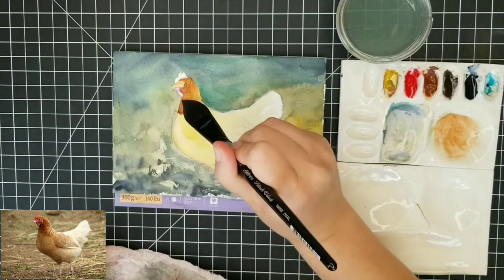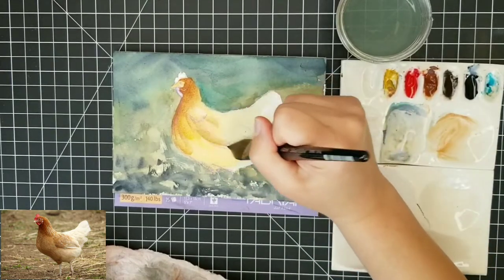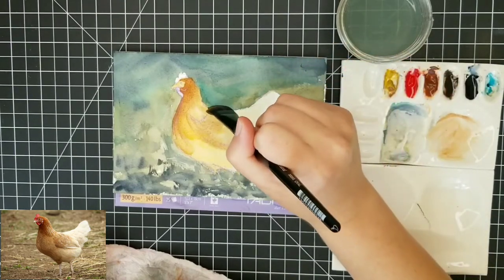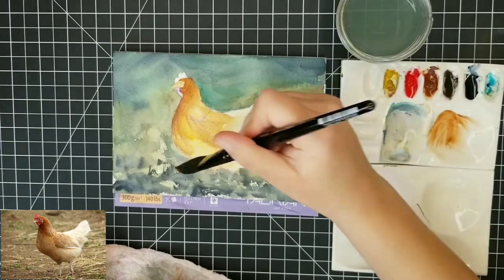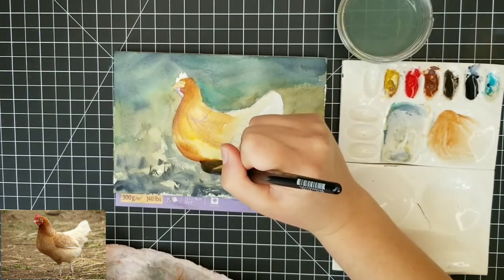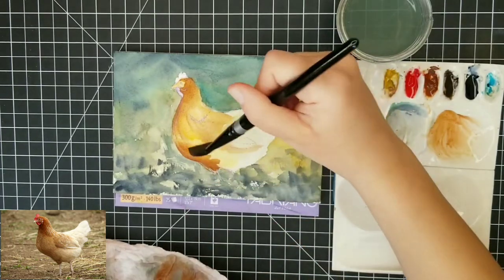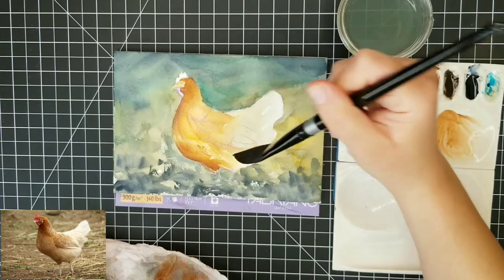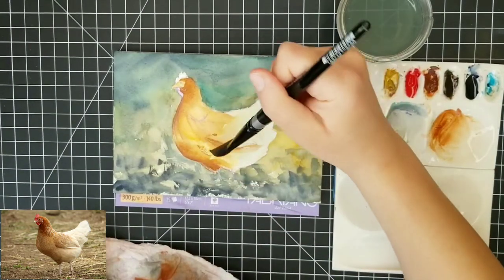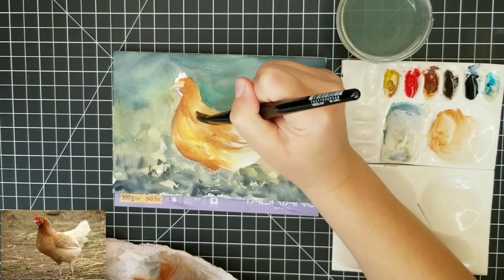I'm going to use my burnt sienna to start going in while everything is still wet, applying a wash on the upper part of the bird — the head, breast area, and a little bit of the wing where it's a little warmer. I really loved the coloration of this hen because there's a beautiful transition between warmer tones in the head and breast area, then transitioning to really light white tail feathers. That was the reason I chose this photo reference.